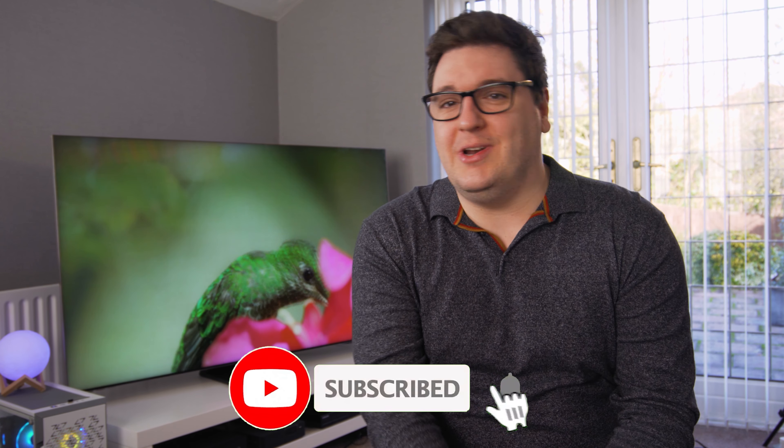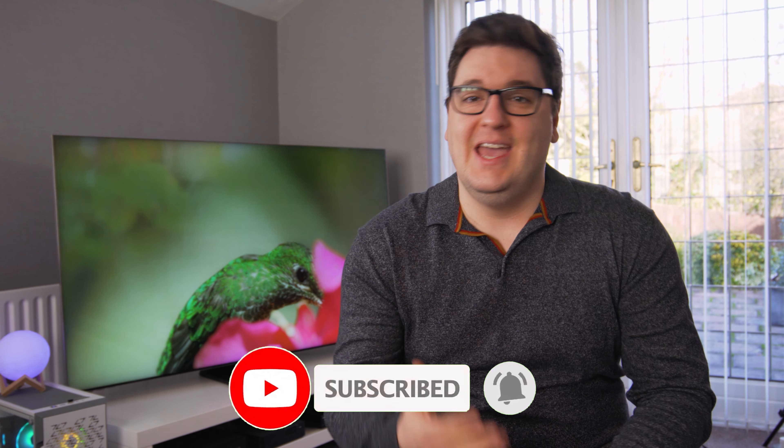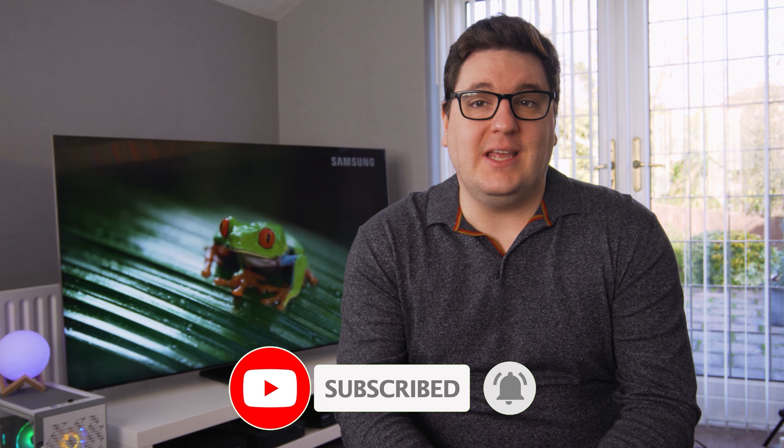It's not often that we get something to test out that keeps our jaws literally on the ground the whole time we're using it. I know it sounds like high praise but it is all true, well for the most part anyway. I'm talking about Samsung's new Q900TS television, which forms part of their new 8K television range. It's not quite the flagship Q950TS, but who has £10,000 to spend on one of those beasts?